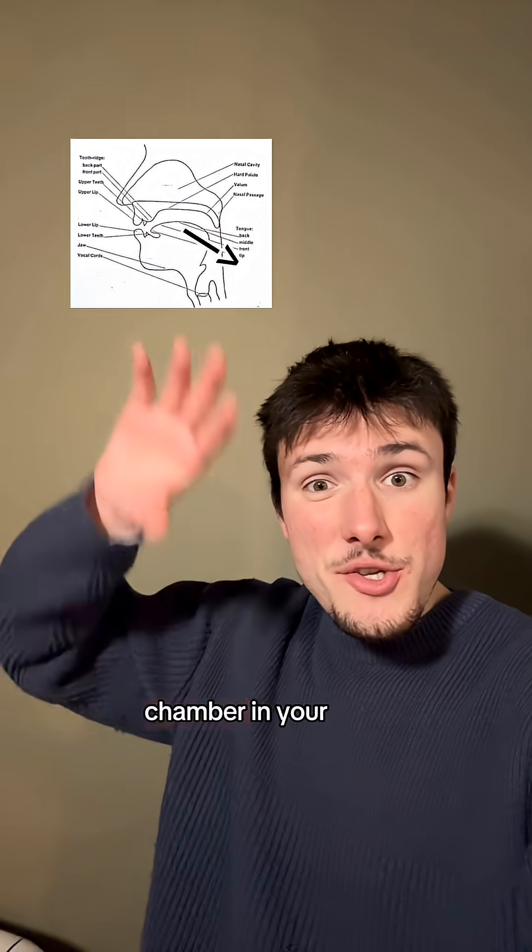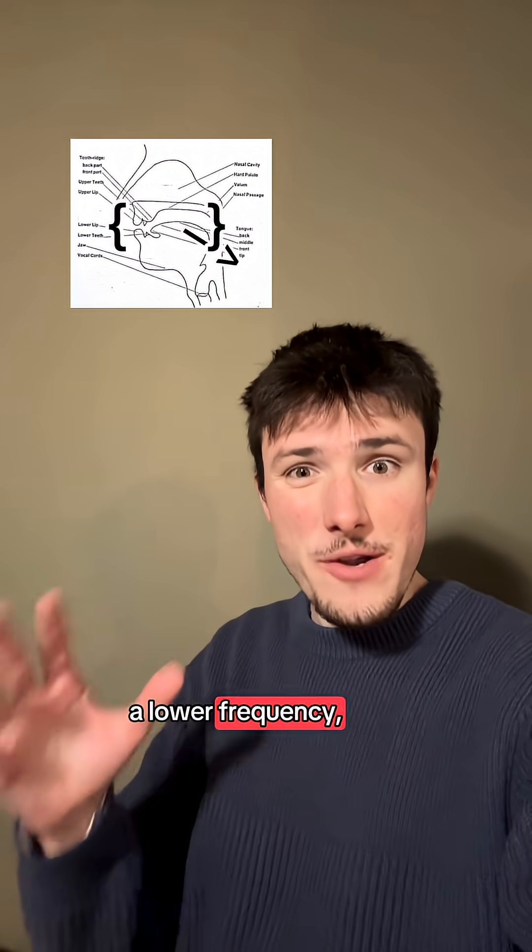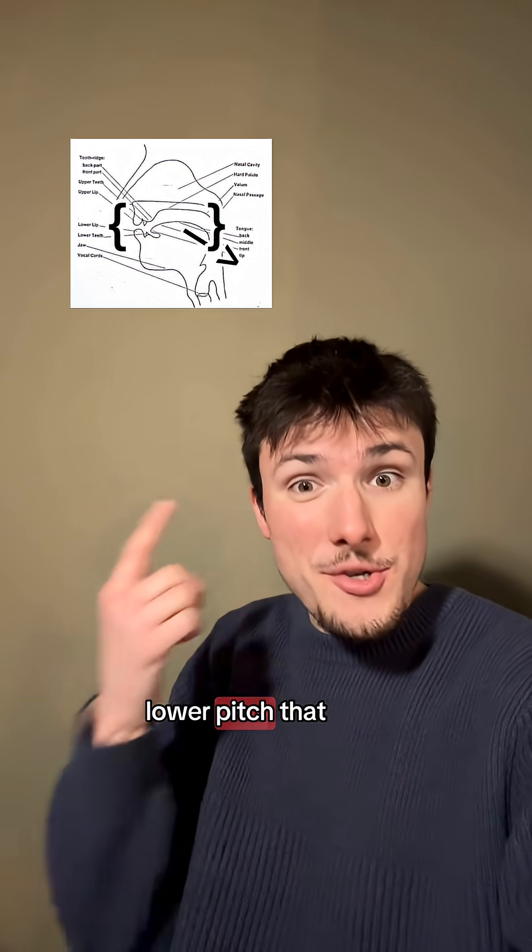When you pull your tongue back, you're making the chamber in your mouth bigger, so the air will bounce around fewer times at a lower frequency, thus creating a lower pitch that you hear.